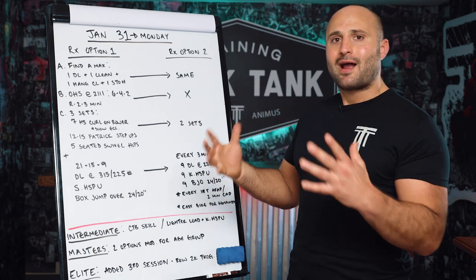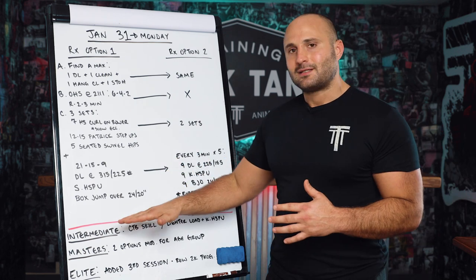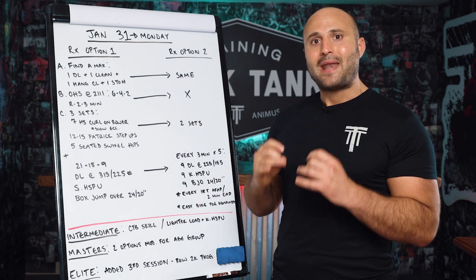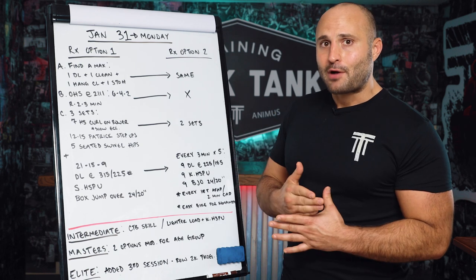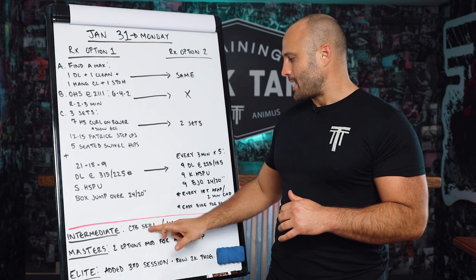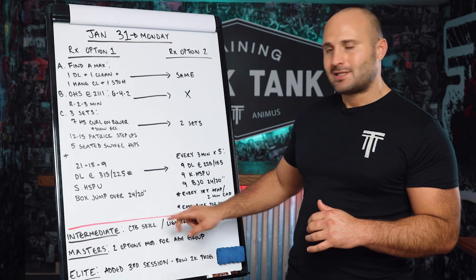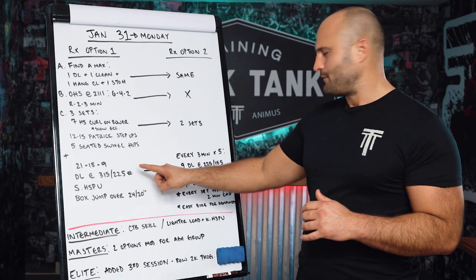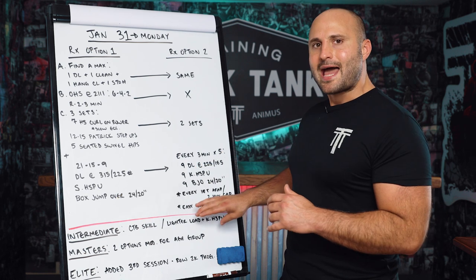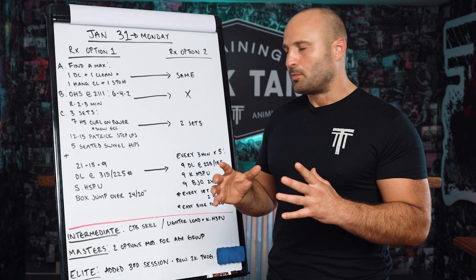The RX option is basically the framework for building out all the other divisions. The intermediate division does something very similar, except prior to it, coach Mia builds gymnastic skill progressions for the open. In open prep right now, we're working on chest-to-bars as one of the major skills for the intermediate path. So before this, there's a chest-to-bar skill workout. Then this workout is actually reduced to lighter loads — 225/155 — and we change strict handstand push-ups to kipping handstand push-ups. Intermediate athletes still get the opportunity to hit an open-style workout, but within the realm of their strength and skill profile.